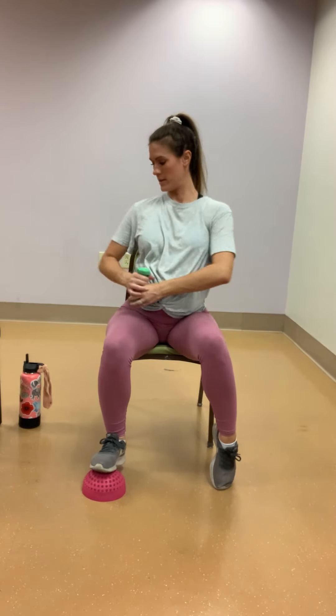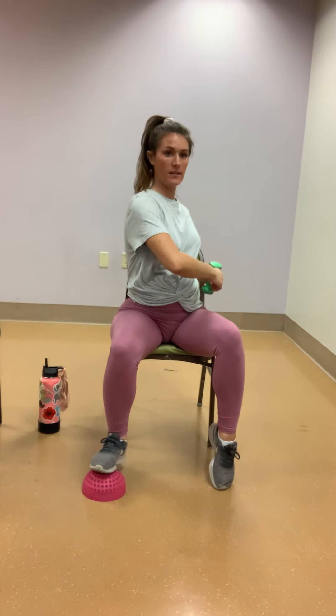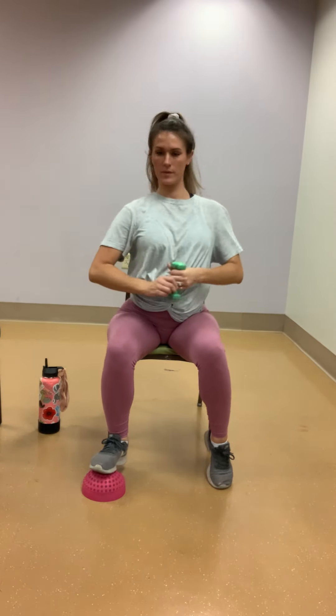Hug that item into your belly, point those elbows out. Right foot is still on that item, left heel is raised. Twist to the left, center, twist to the right. Left, center, right — keep going. Two more: one, two.